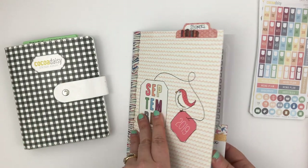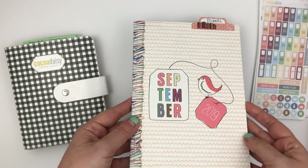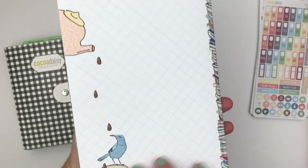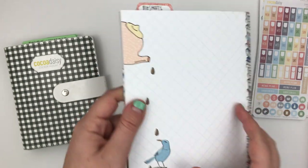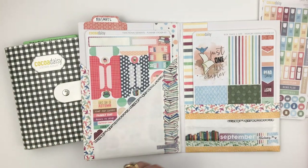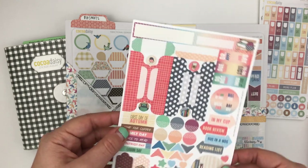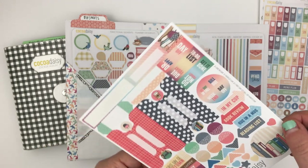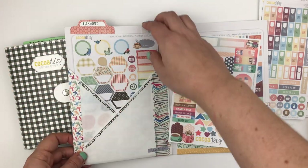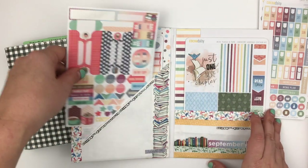I went folder and dashboard crazy this month. I made a dashboard with two A5 dashboards and washi taped them together, and these hold my bigger stickers. I have the big sticker sheet that comes in the planner kit and then behind that I have the planner sticker kit.